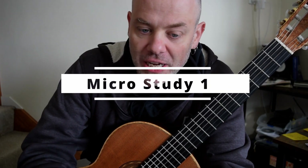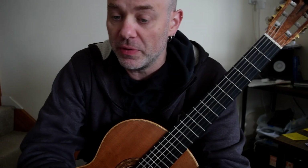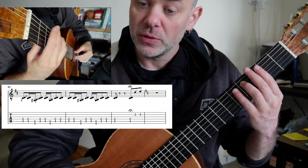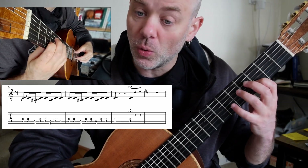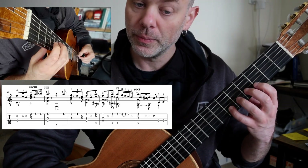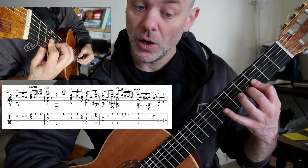Tempo di Españoletto. So back to the top of the piece. We left it off on that C-sharp and D. That's a hold, cut, and then this is all cadenza, so make it count.